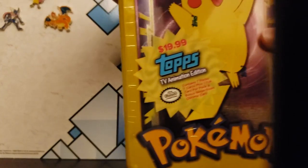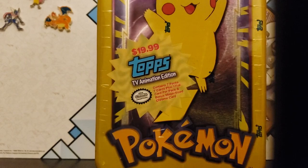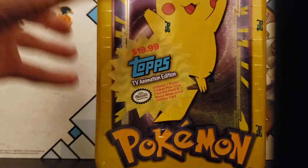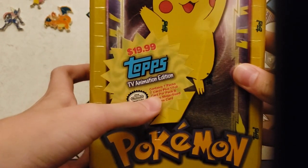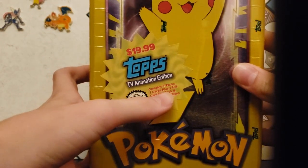Hey everyone, it's Austin from Tero Studios, and today we are opening a Topps Pokémon card tin. There are seven cards in each pack, plus one foil card per pack, and a bonus mega-sized chrome card.